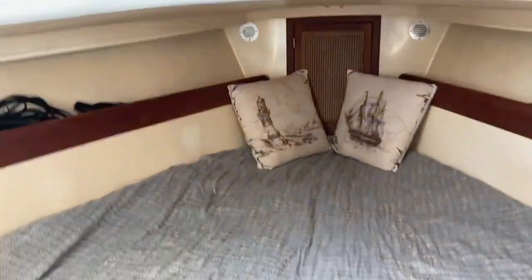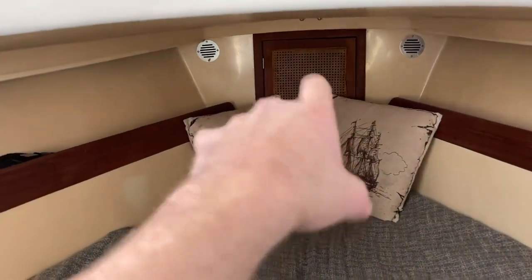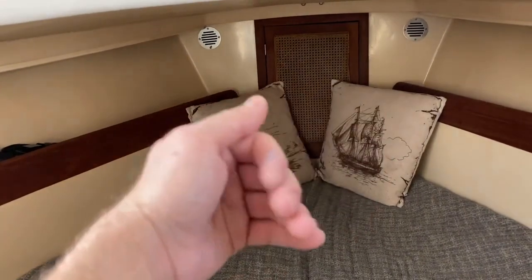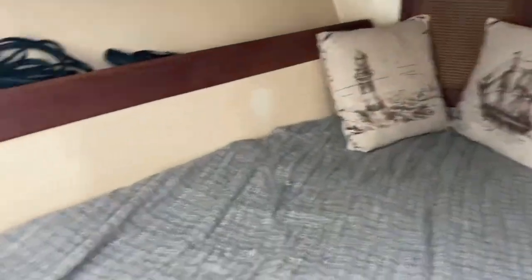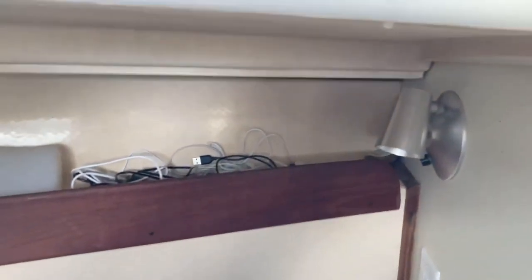Moving further forward you've got your V-berth. The chain locker for the anchor rode is directly forward of the V-berth — you can open that door and tend to your line, and it goes and exits out of the deck. You've got a light over here, more junk, and yeah, another light.